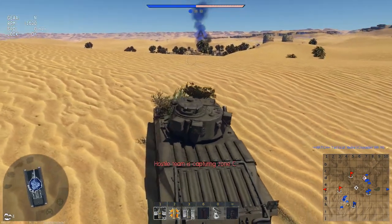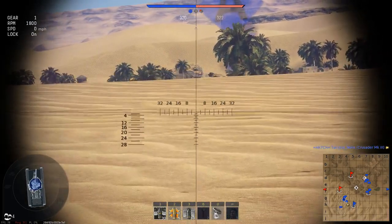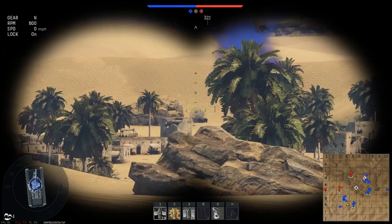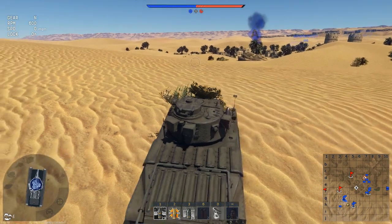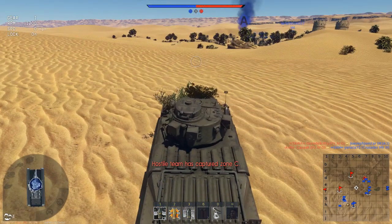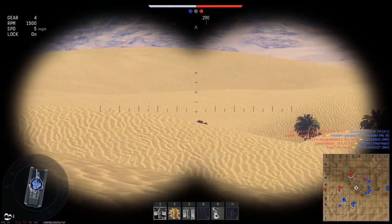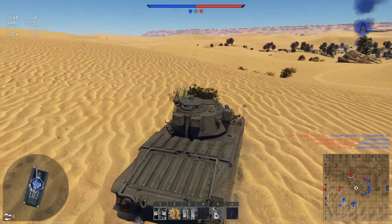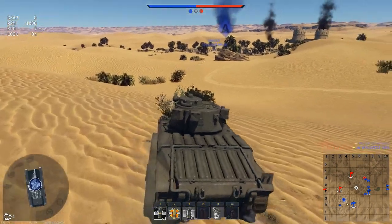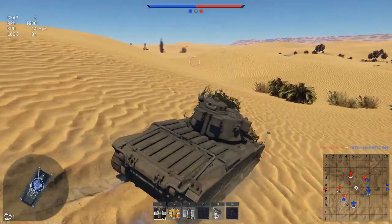One of the great things about the Matilda is the depression of the gun. As you can see here, you can just lean over the top of a hill and you've got amazing depression. That's a dead tank — good job, Scree. You've got fantastic depression, so you can really go hull-down on this tank, which you kind of need to do because the lower glacis is a prime target — it's one of your big weak spots. Not in the best spot here out in the open.